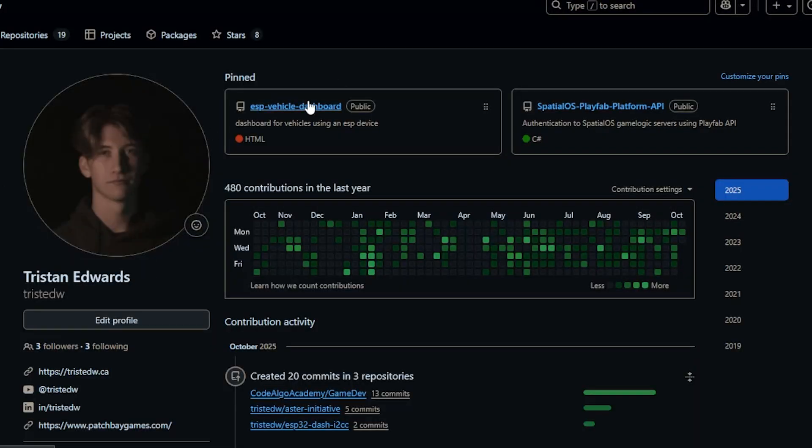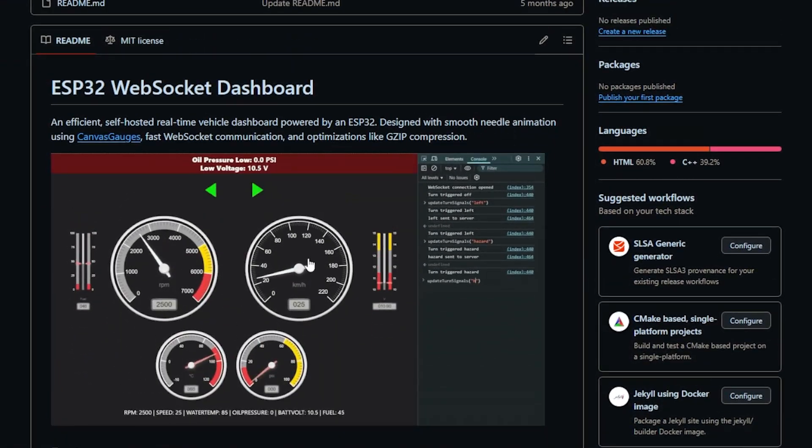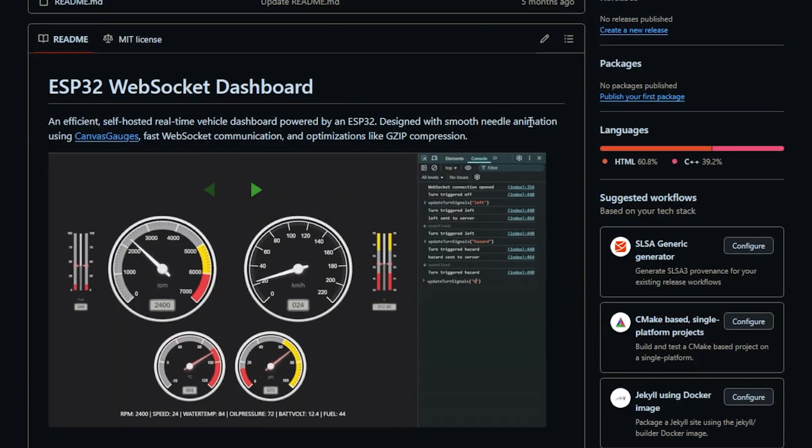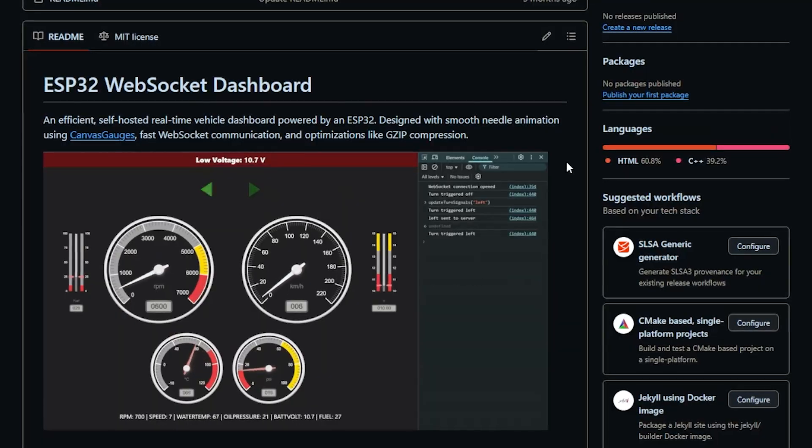Previously on my GitHub, you can see I've tried many different approaches to make a cheap dashboard available. This example uses an ESP32 and web sockets to essentially go through a website and display all your vehicle's information. This works, but it's kind of slow and not everyone has a full web browser in the vehicle, so I decided to take another approach.